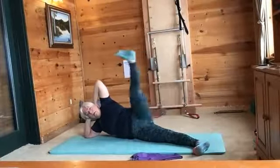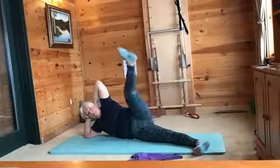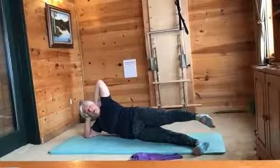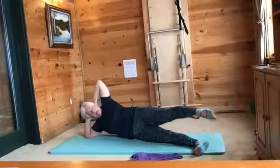Up to the knee, drag that foot along and stretch it out. Up to the knee and last one — there you go, good. Let's go into a rond de jambe, or do your extra one if you've got a bonus.